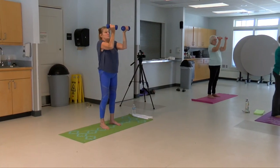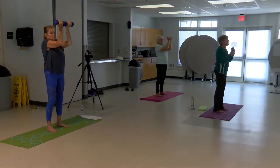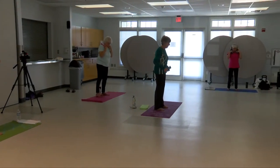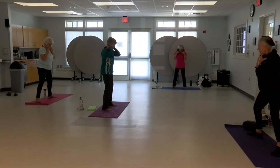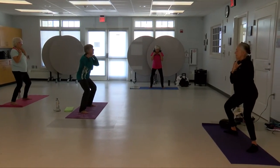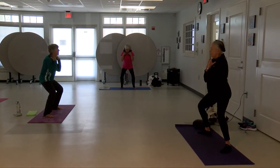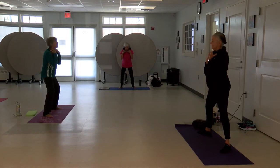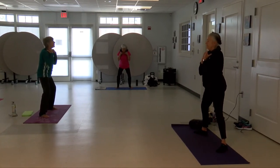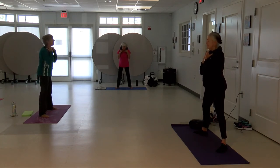Now we're going to bring your weights together. Pulse up — three, two, and one. Place your weights on your shoulders. Come up, arms back, palms up, little pulses — three, two, and one.